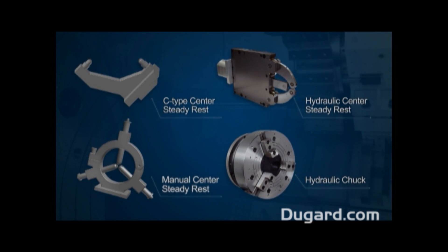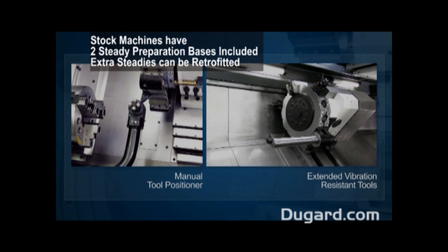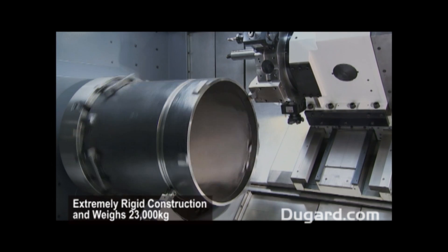Our stock machines have two steady preparation bases included, so extra steadies can easily be retrofitted if required. The Dugard 700L is extremely rigid in construction and weighs 23,000kg.